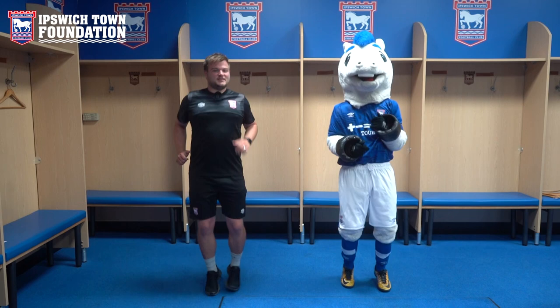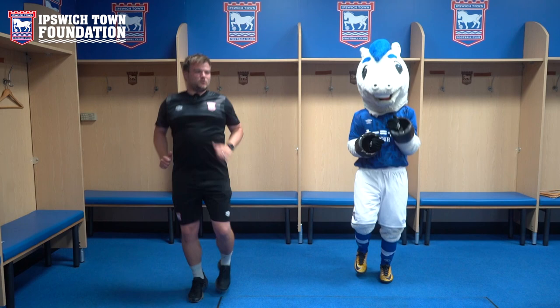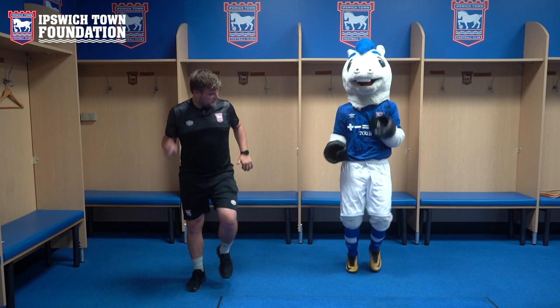Remember, first things first — a really important warm-up. So we're jogging on the spot, nice and gentle, getting that heart rate going, making sure those muscles are nice and awake and they're ready to do what we need them to do. Make sure you get your breathing under control — in through the nose and out through the mouth. That's it, a little bit quicker. Well done.